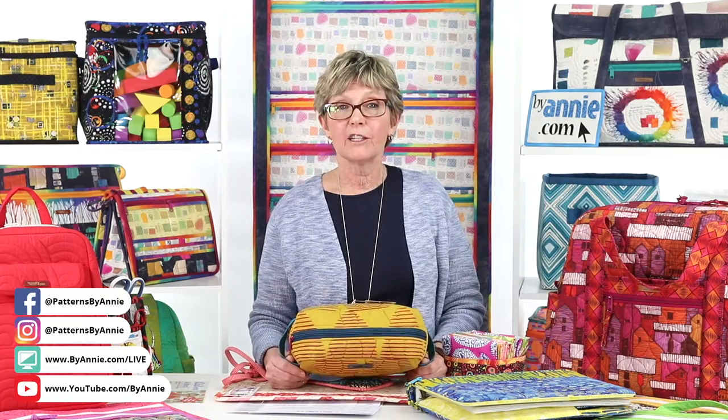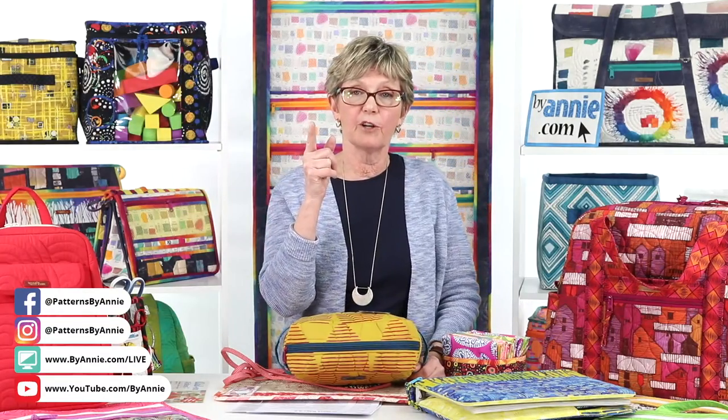If the pattern calls for quilted and non-quilted pieces, how do you deal with reserving some non-quilted fabric when sending to the long-armer? That's a really good question and something you really have to think about before you send it. You might notice that most of our newer patterns, if we can avoid it, we don't have some of the main or lining that aren't quilted. But if you're sending it to a long-armer, read the pattern carefully — in the cutting instructions at the beginning, if it calls for some that are non-quilted, make sure you cut off a strip big enough to cut those before you send the rest to the long-armer.